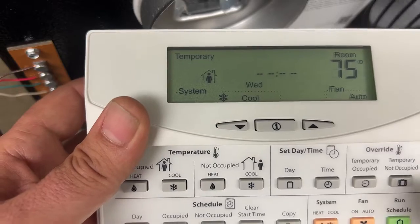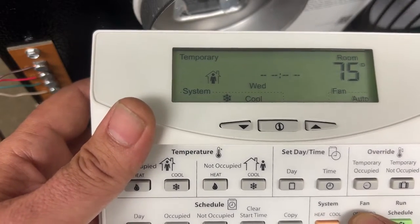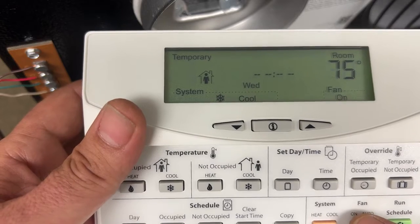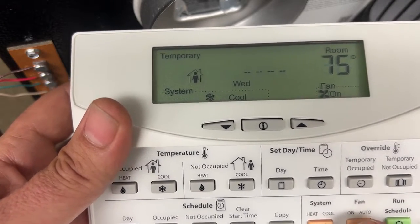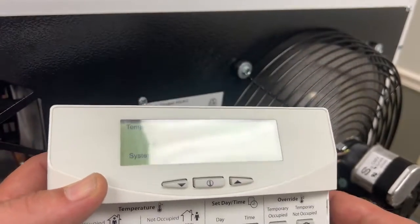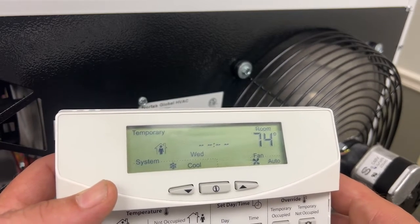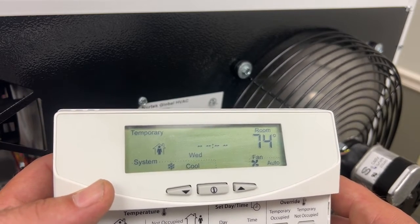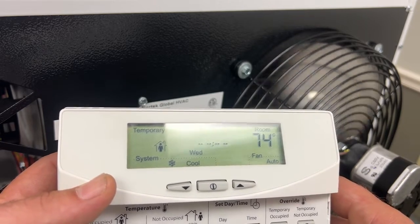Now we're going to test the fan just to make sure it works. We're going to go from auto to on — and yes, our fan is working. Now let's turn the fan off and let's turn the unit over to heat. There we go, the fan turned off.